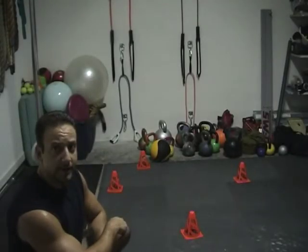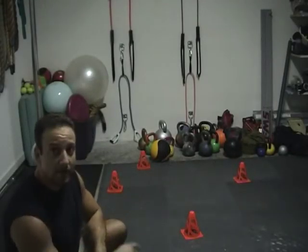Basically what you're going to do is just set up four cones like I did over here. You're going to stand in the middle, or have your client stand in the middle.